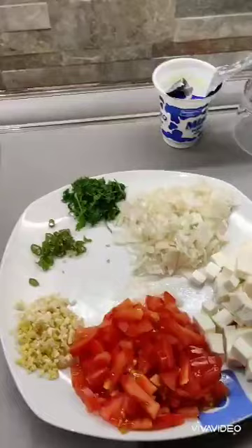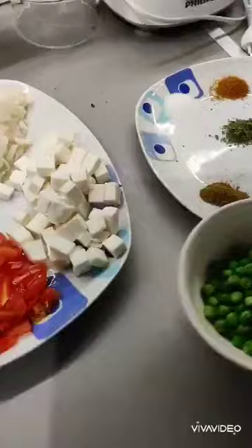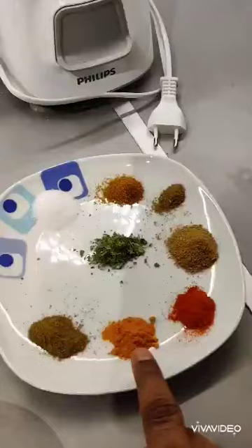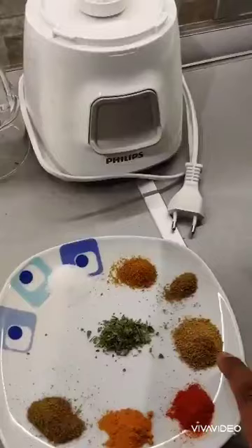Let me start introducing you to the ingredients. We have some finely chopped onions, some tomatoes, ginger and garlic finely chopped up, along with some green chillies and coriander. We have some green peas — the frozen variety — which I've blanched a little bit. And here is where all the magic happens: we have a little bit of cumin powder.